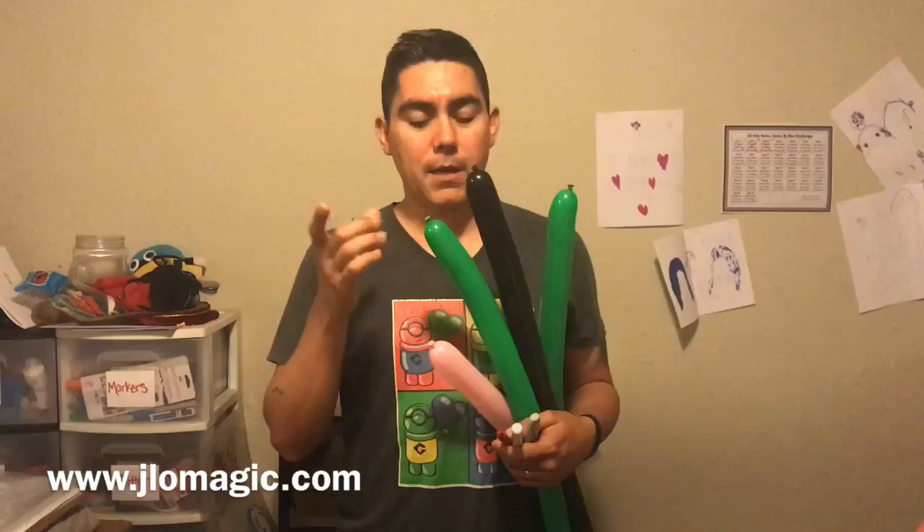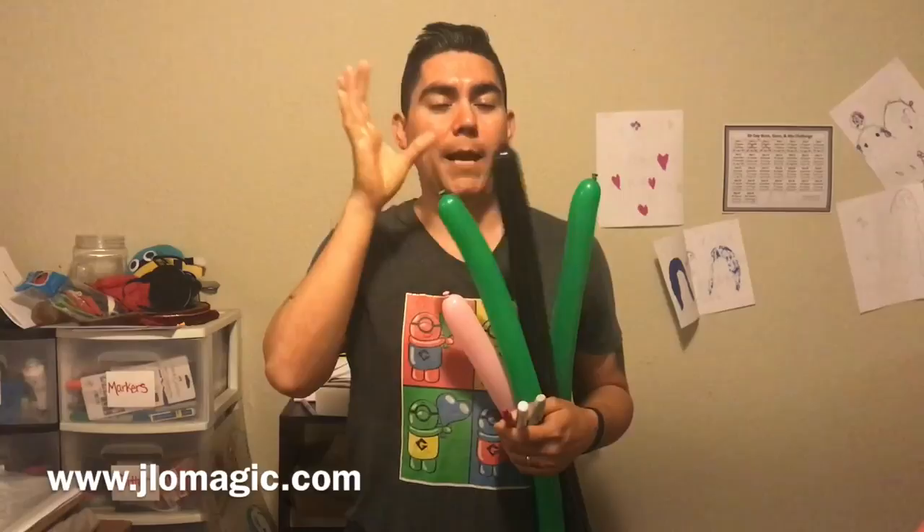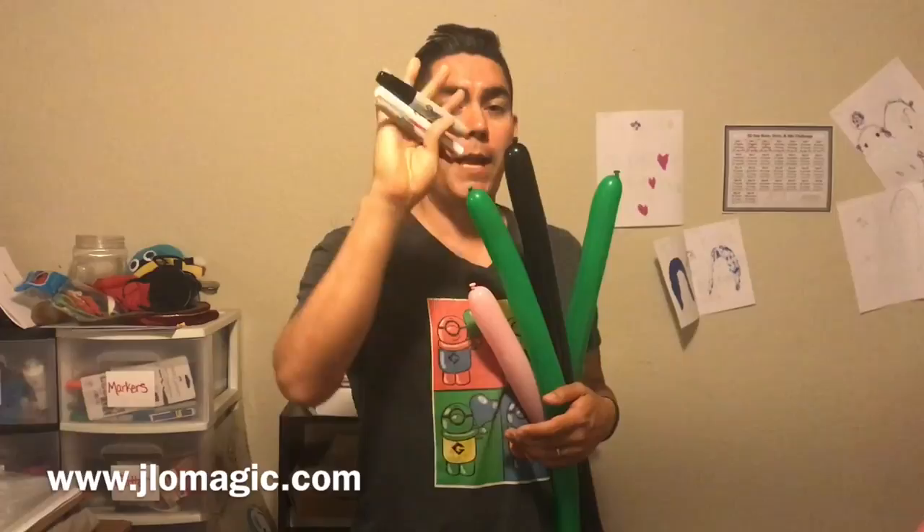Welcome back to another balloon tutorial. Today we're going to be twisting a balloon zombie. We're going to make the head out of 260s — green for the actual face and ears, pink for the brains, black for the little legs, and another color for the arms and midsection. I do voiceover in my videos to minimize the squeaking and maximize the teaching.